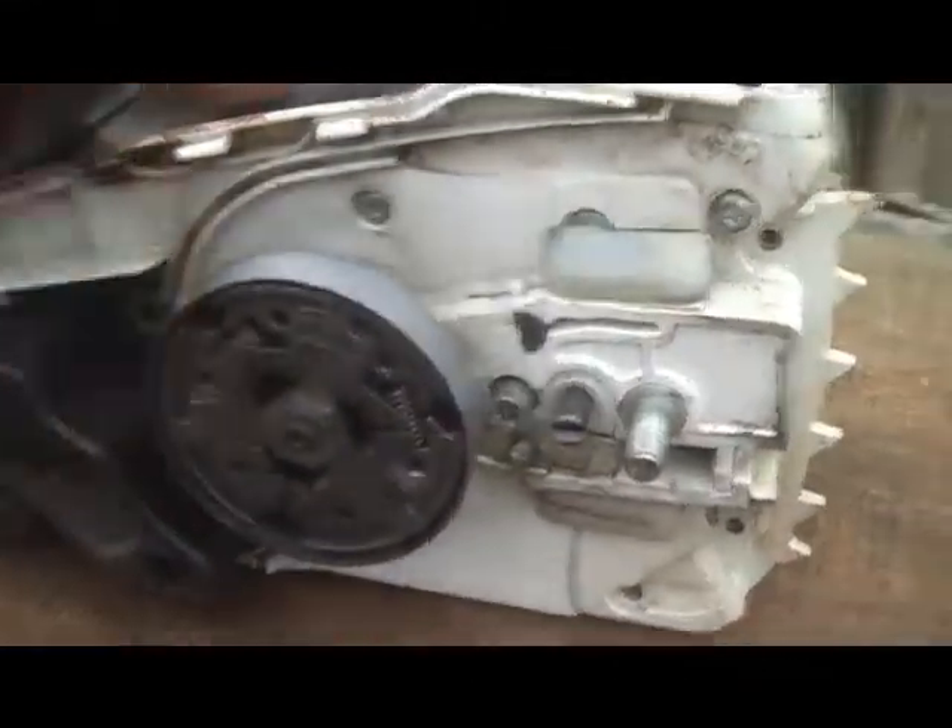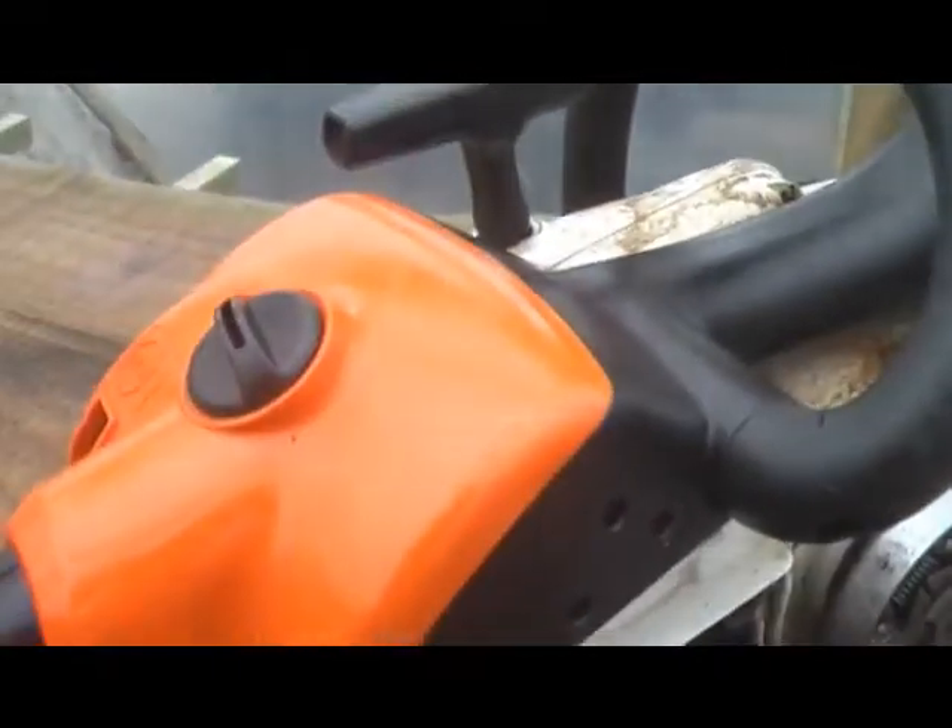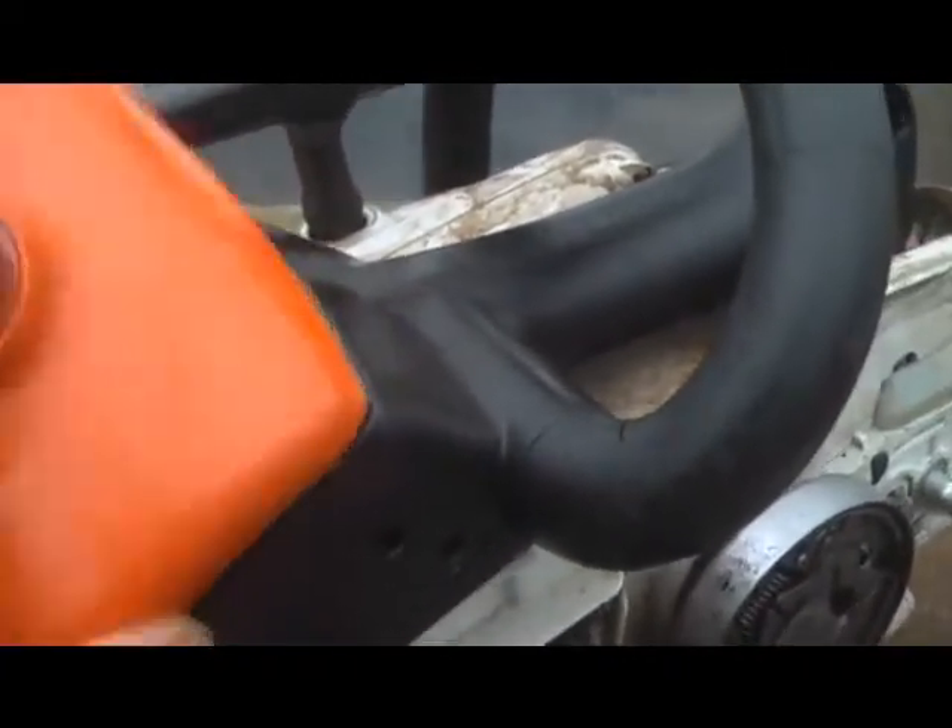This is an inboard drive sprocket and it's a bit of a pet hate of mine to change them. It means a bit of fiddling about.